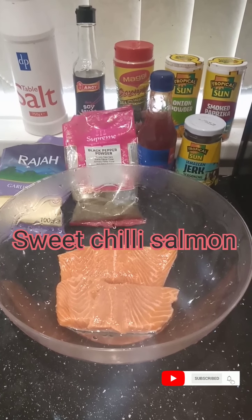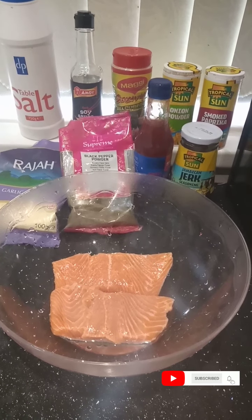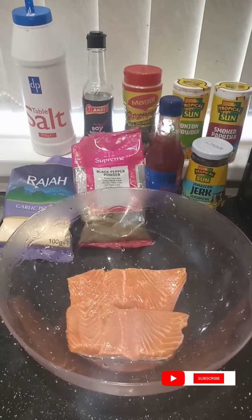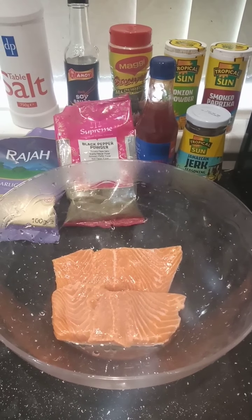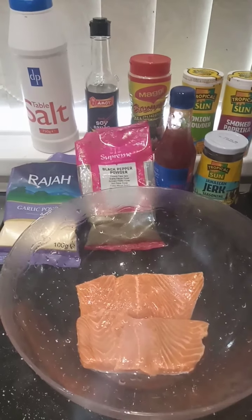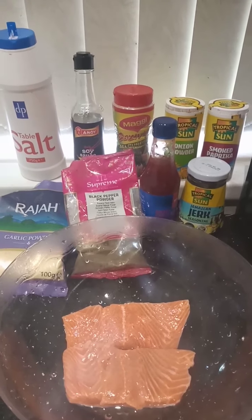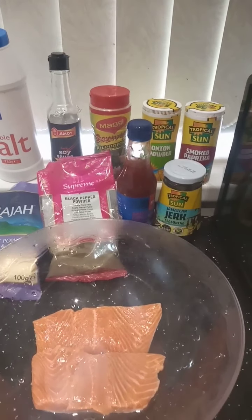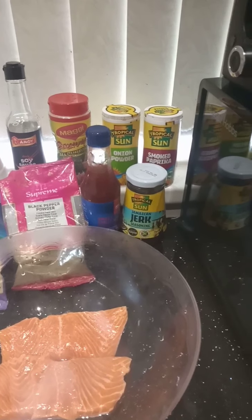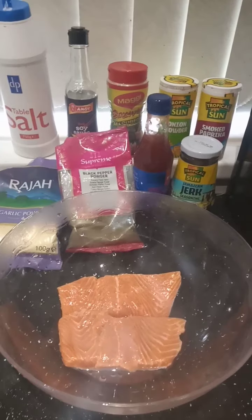Hi guys, welcome back to my channel! Today I'll be showing you how I make my sweet chili salmon. These are the ingredients I'm gonna use. I've got some salmon here — I already washed it with lime — and I've got some garlic powder, some black pepper, some salt, some soy sauce, some all-purpose seasoning, some sweet chili, some jerk seasoning, some onion powder, and some smoked paprika.